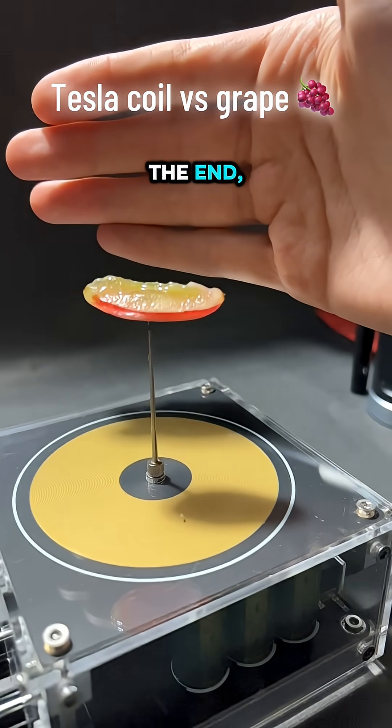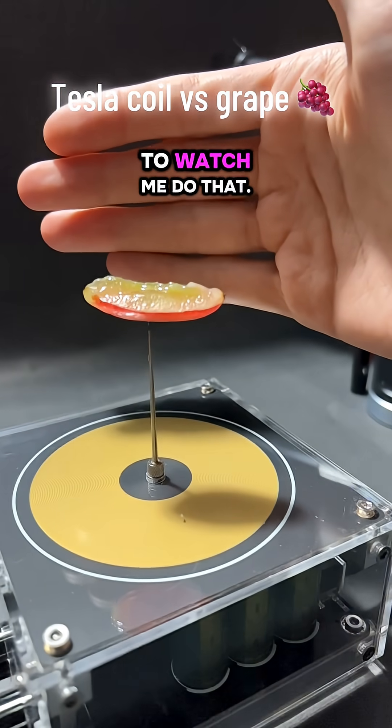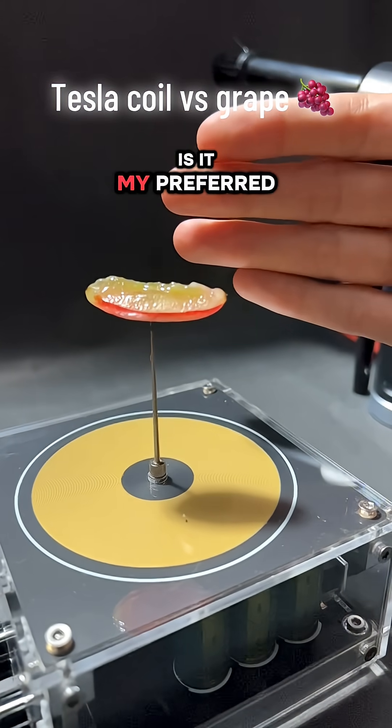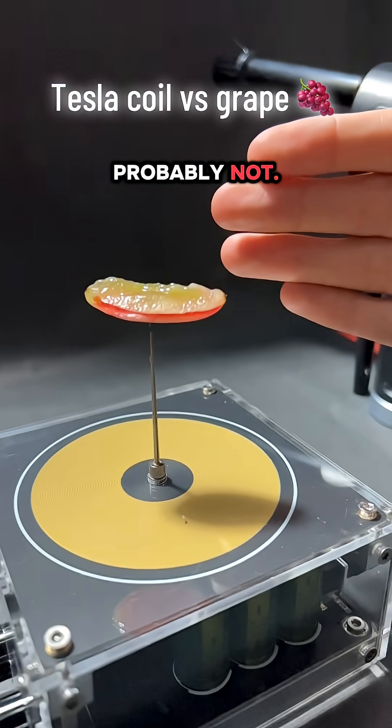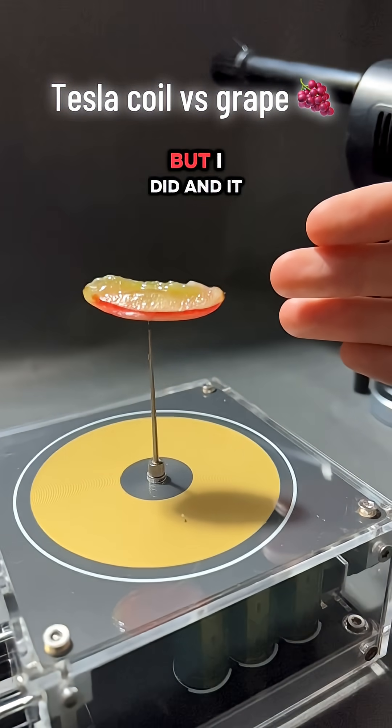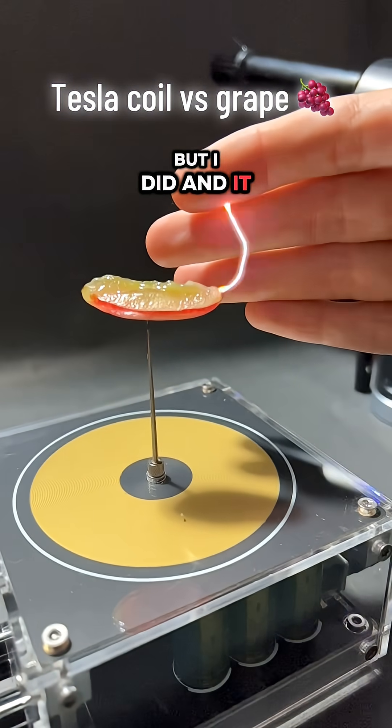Tastes a little barbecued at the end, but you're gonna have to wait and see to watch me do that. Very tasty, of course. Is it my preferred method of cooking grapes? Probably not. I don't think I would necessarily want to eat a grape that's been electrocuted, but I did, and it wasn't bad.